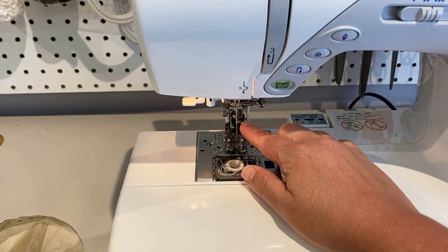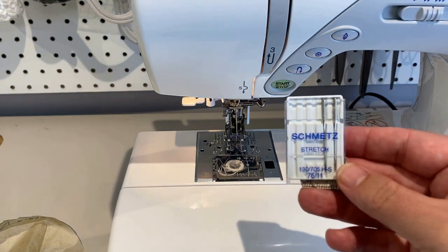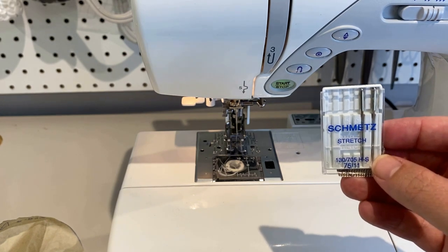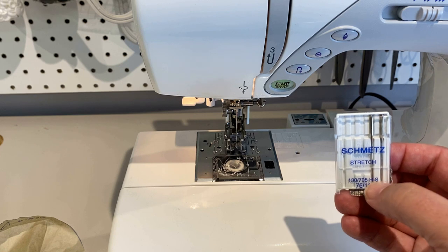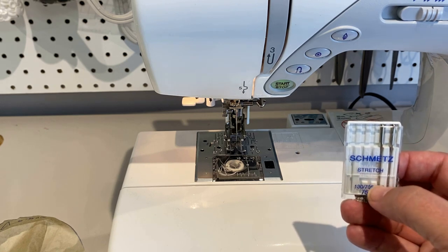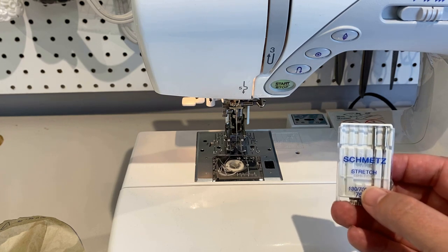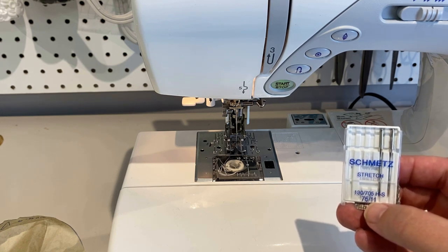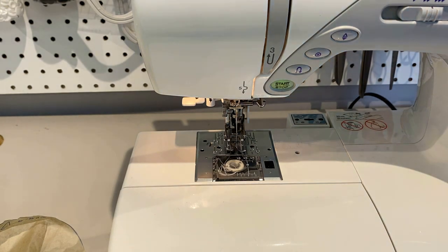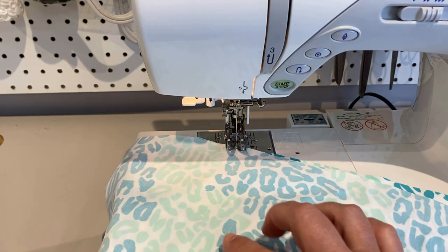I've also put in a size 11 stretch needle — it's a Schmetz. I use Schmetz for all my home machine needles; it's my favorite brand. You could use a ballpoint or a jersey needle, but they have a slightly different eye placement on the shaft. I find that stretch needles sew best with super stretchy swimwear fabric. And I'm using regular polyester thread — Gutermann Mara 100 is my thread of choice for pretty much everything.